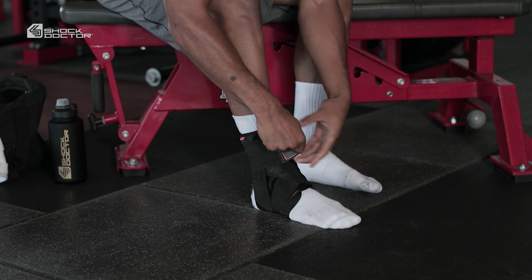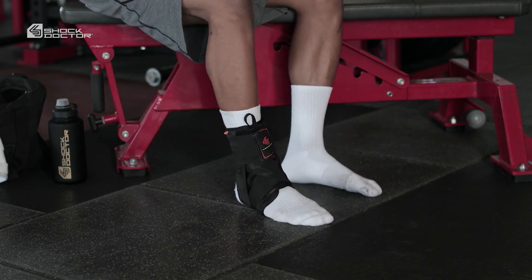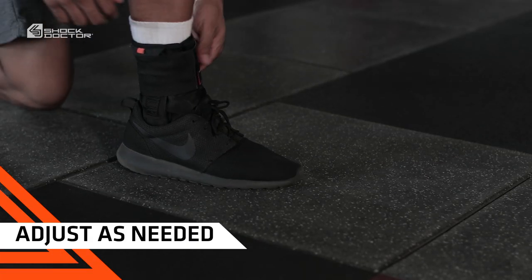The brace should feel very secure and comfortable. If it feels too tight or binding, make further adjustments. During extended use, we recommend rechecking position and tension and adjust as needed.